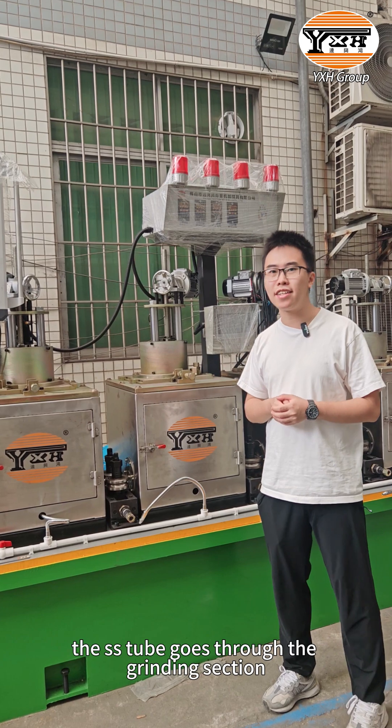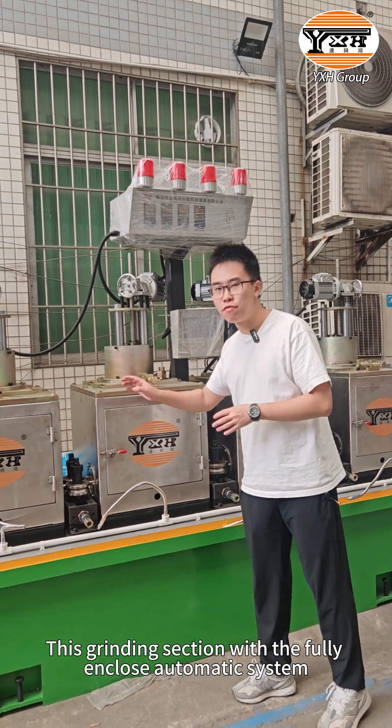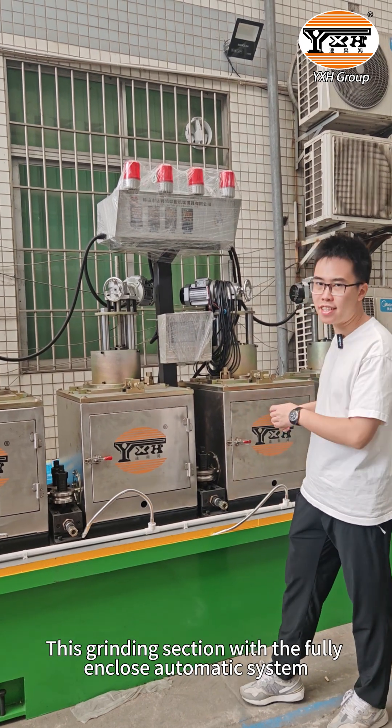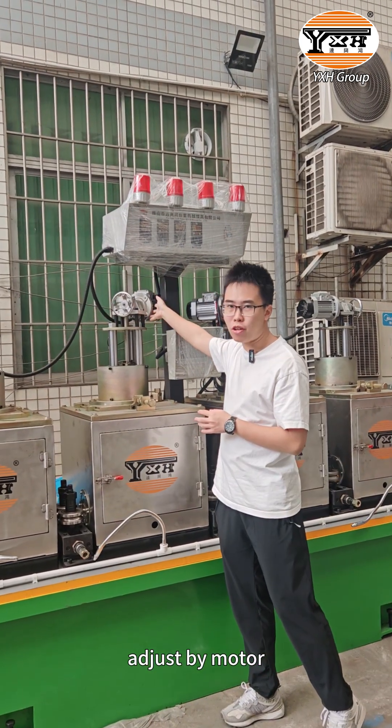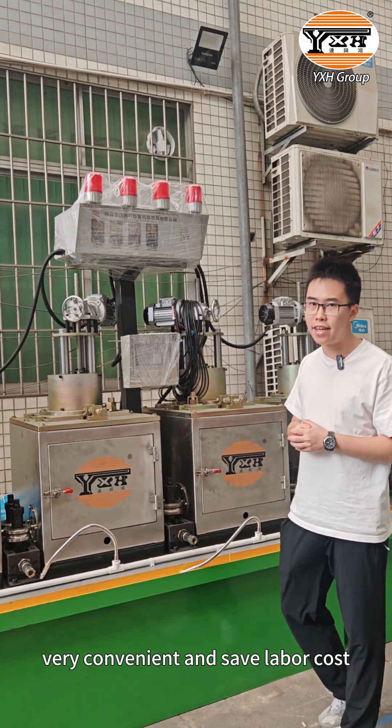After welding, the stainless steel will go through the grinding section. This grinding section features a fully enclosed automatic system, very convenient, with reduced labour costs.